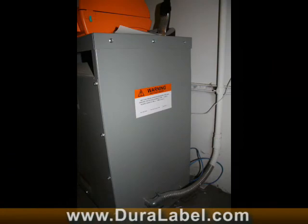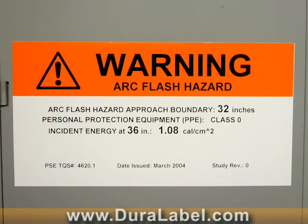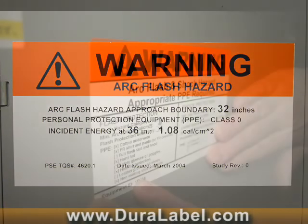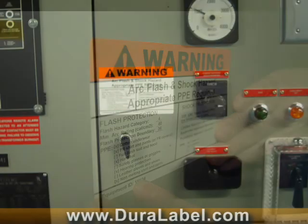Properly identified and labeled electrical equipment is not only required, but labels provide pertinent information about the hazards in the area and how to prevent injury or loss of life.